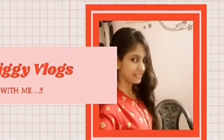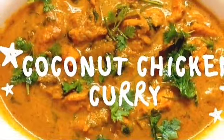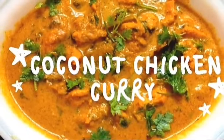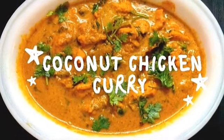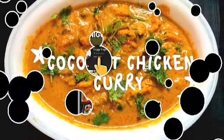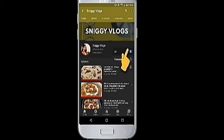Hello friends, welcome to my channel Sniggy Vlogs. Coconut special dish — coconut chicken curry. Please subscribe to my channel and ring the bell icon for more videos.